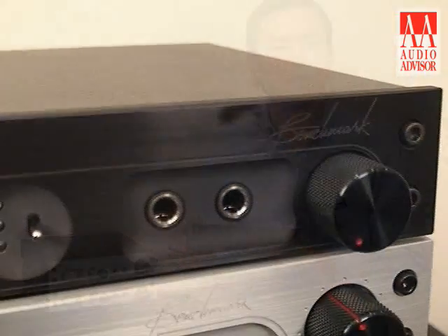Hi, I'm Elias Gwin, applications engineer with Benchmark Media Systems. I'm here doing an exclusive video for Audio Advisor talking about the DAC-1 USB.